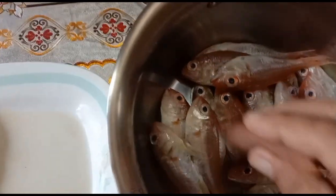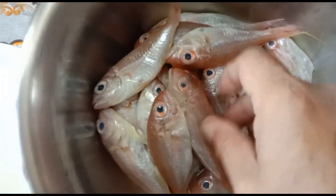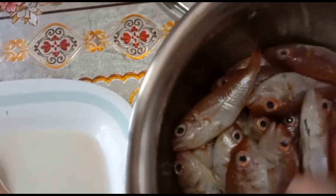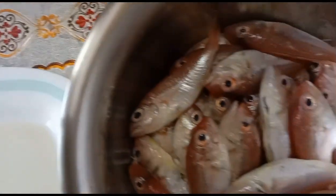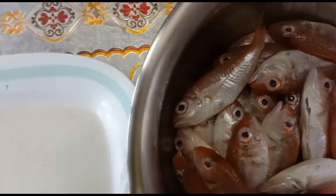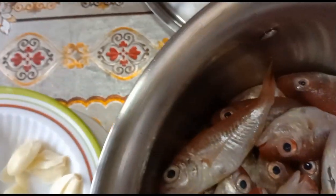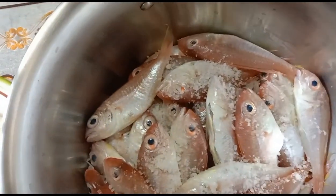Once it's already arranged, you can place the rest of the ingredients. We're almost done with arranging the fish. We have here 1, 2, 3, 4, 5, 6, 7, and the last one, 8. At this point, you can now add the rest of the ingredients, which is the rock salt — approximately 2 tablespoons. Then we also need to add the seasoning.